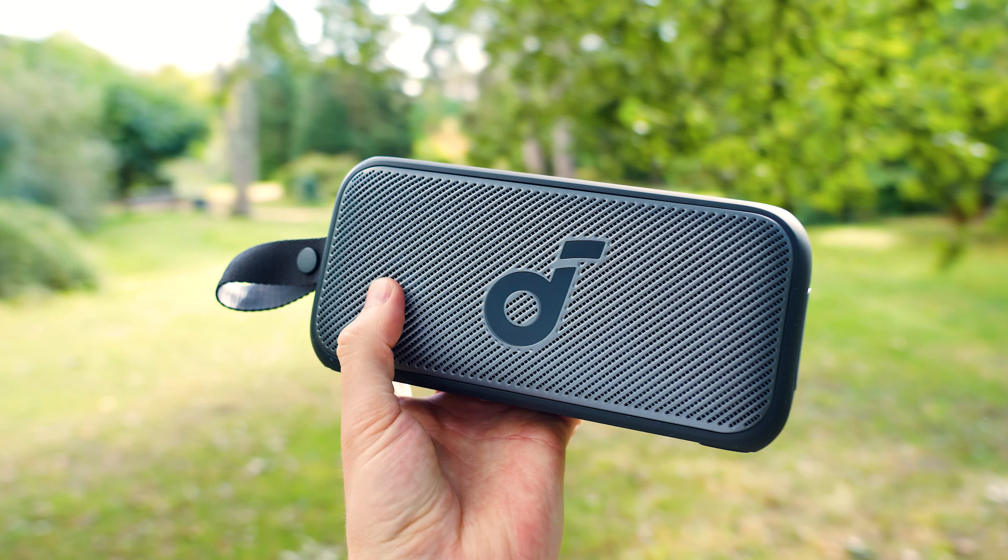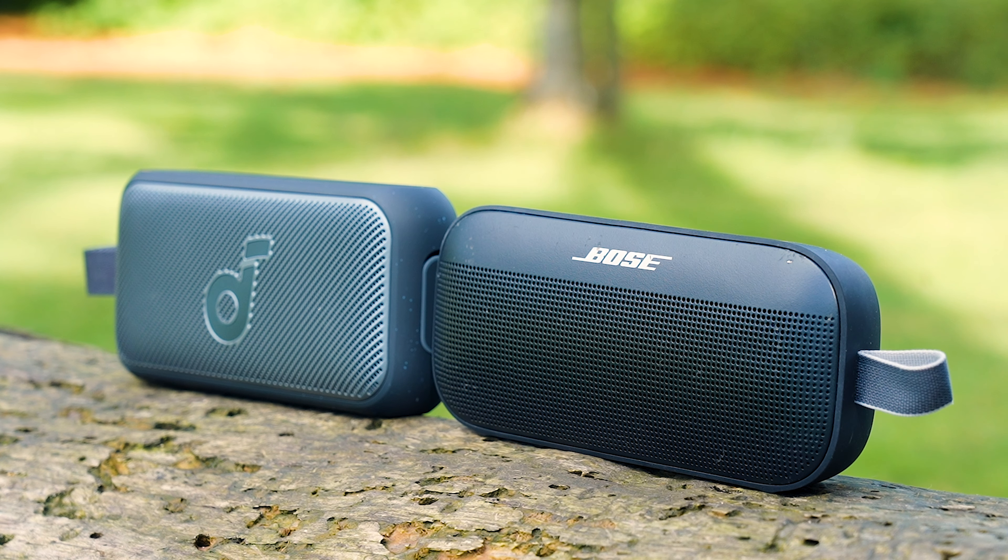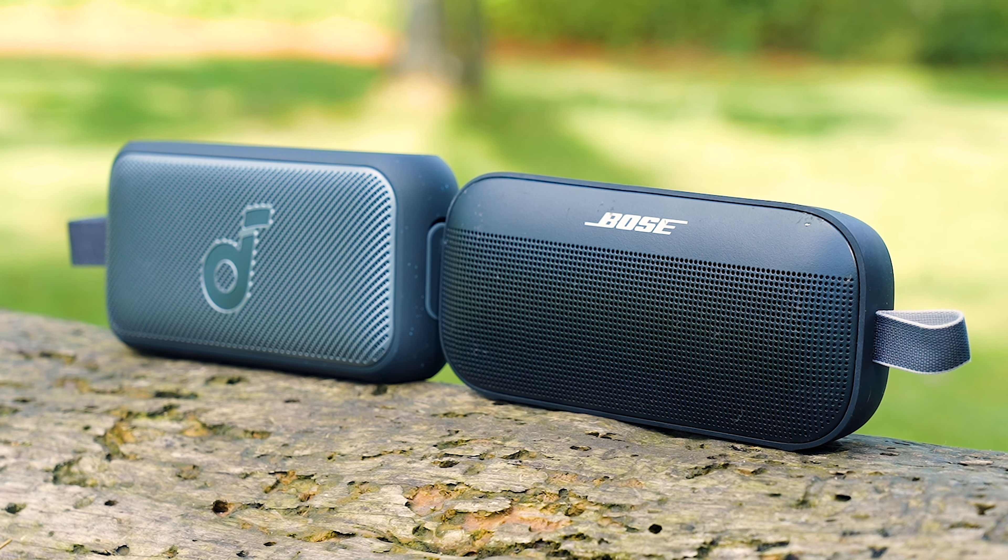Now let's not beat around the bush. If you're anything like me, I know that you're instantly thinking that this one looks a lot like the Bose Soundlink Flex, which has rightly earned its place as one of our top portable speaker picks over the years. I will be putting these two head to head in a little bit to see if the Motion 300 can deliver at a much more affordable price.